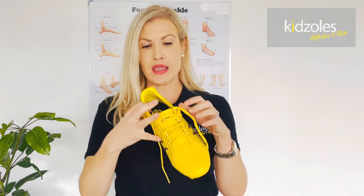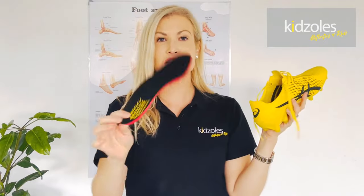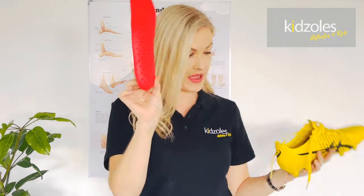I have a football boot here — this is the Asics Menace — and we're just going to pull the insole out. This is going to be our template.